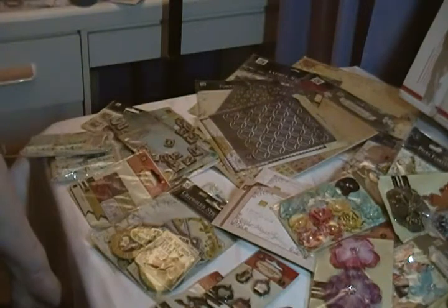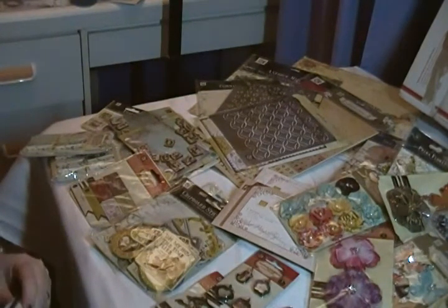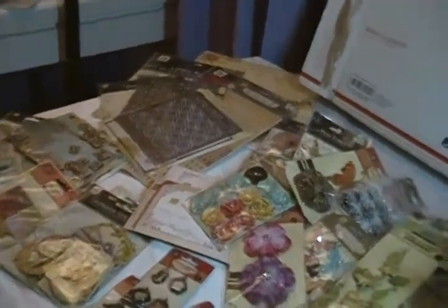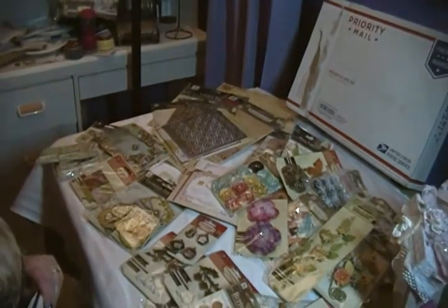Hang on one second, I need to grab something. So I have not gone to use any of my box yet, but let me show you this. This is the contents of my box — I'm going to zoom out a bit.